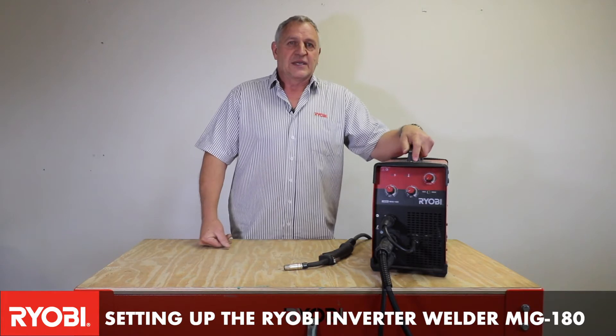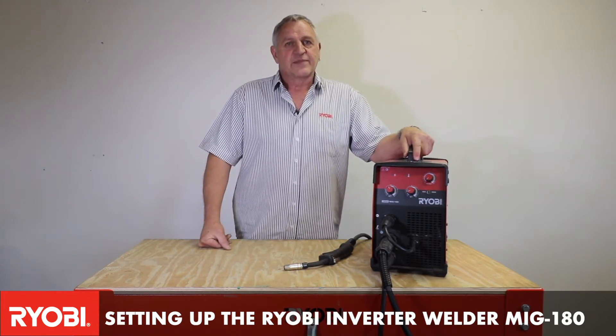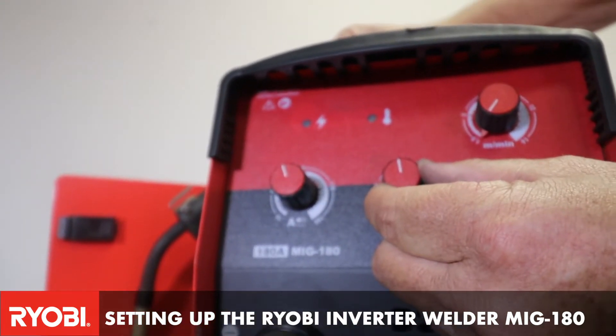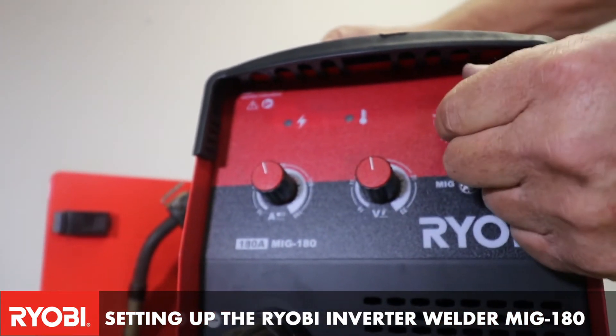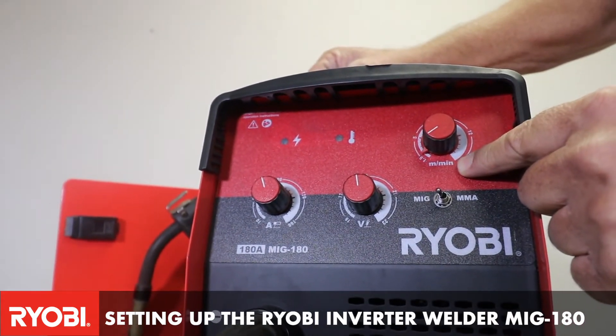Now to set up the voltage and speed settings, we would set the voltage to around about 18.4 to 19 volts, which is your heat, and the wire speed we will set quite a bit faster.